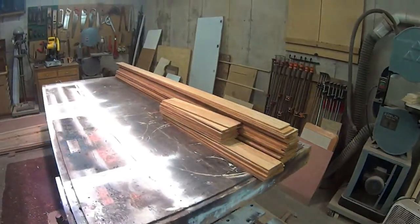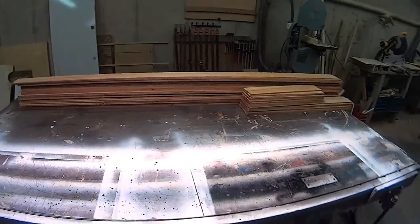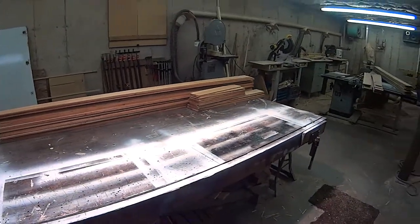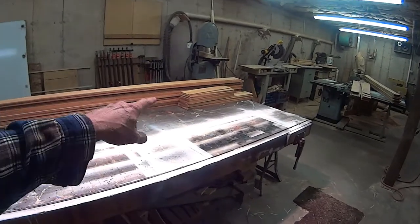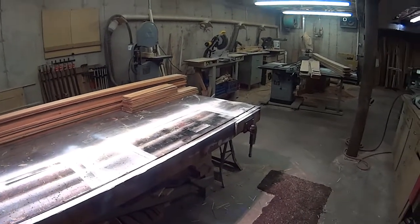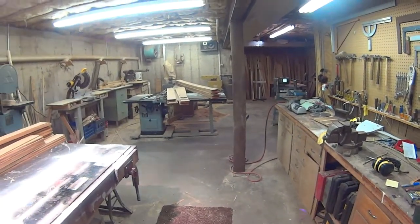This is the ash for the ceiling — it's already got three coats of General Finishes satin varnish on it, cut to length, and pretty much ready to put up. That's it for a Monday evening; it's time for supper.